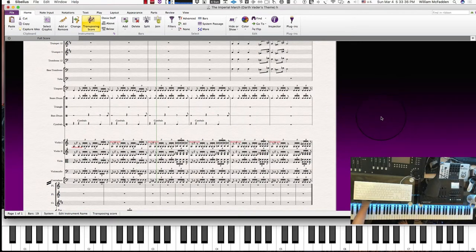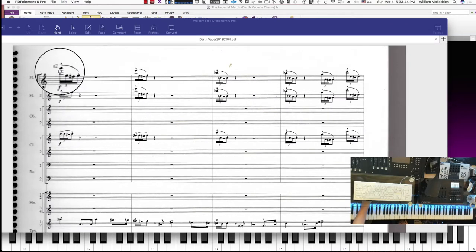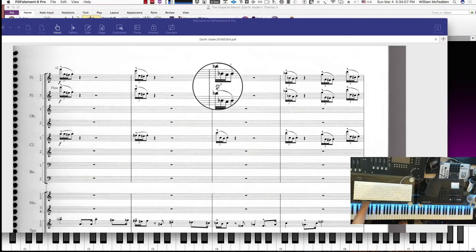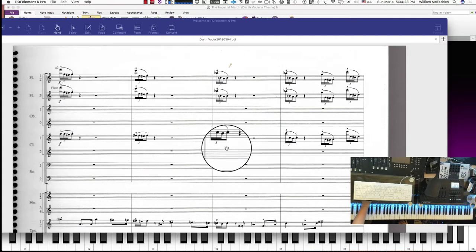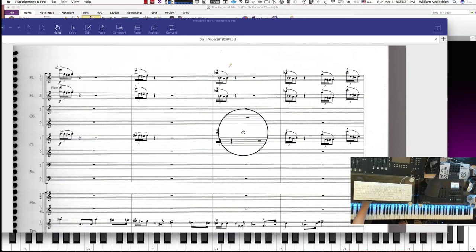The next step is going in and keying in the actual notes. In the flutes we have a 16th note triplet followed by an 8th note staccato, and that same pattern occurs — actually the same notes occur — in flutes one, two, and three. This stave has two flutes playing, and it looks like they're playing the same notes in each stave. As we look at the clarinets, we have the same 16th note triplet pattern, which will make it easy because we're using the same rhythmic pattern in all of these instances.